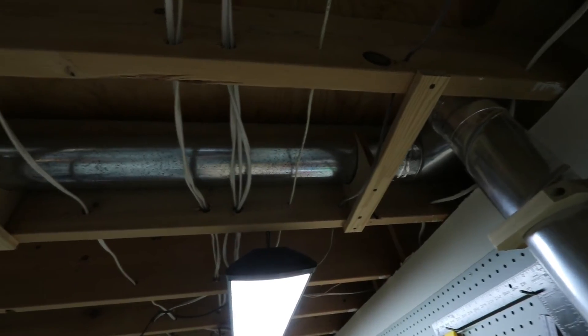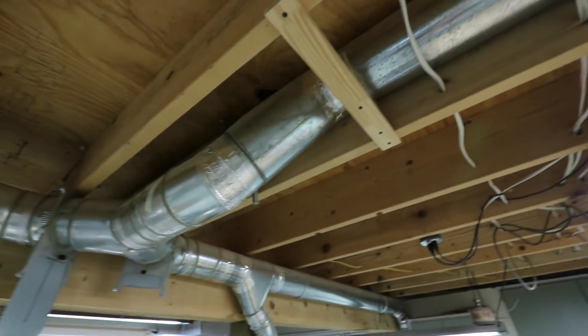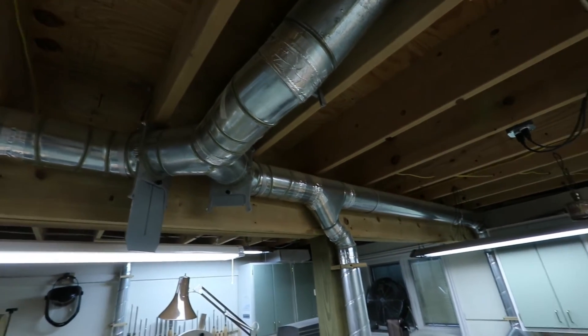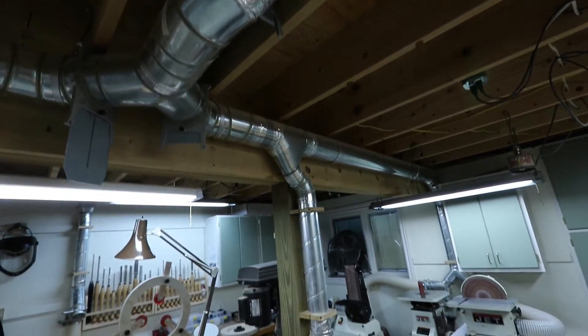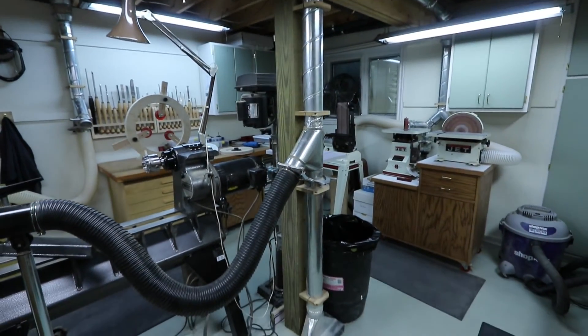The primary duct splits in two directions and is controlled with large blast gates. Each tool has its own blast gate, so activating dust collection for a particular tool only takes a few seconds — provided I don't misplace the remote control, of course.